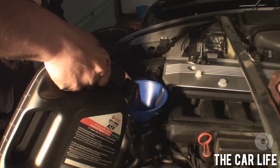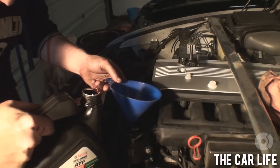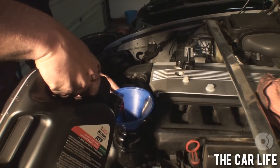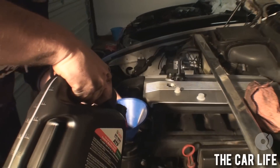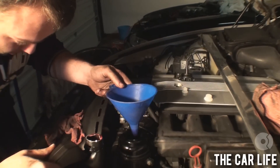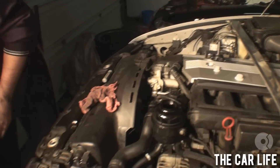Here we go, guys. Check for leaks. Nothing that wasn't already there.